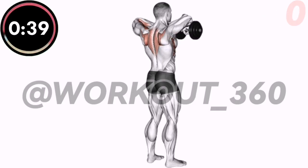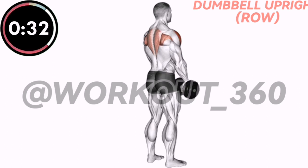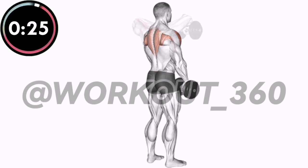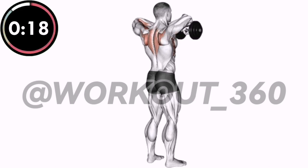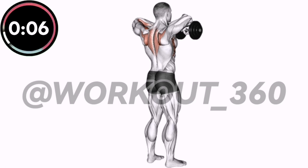40 seconds. Dumbbell Upright Row. 30 seconds.